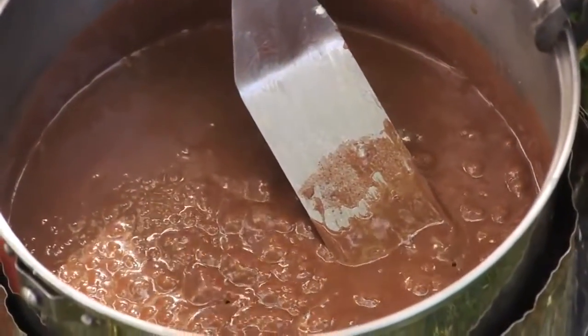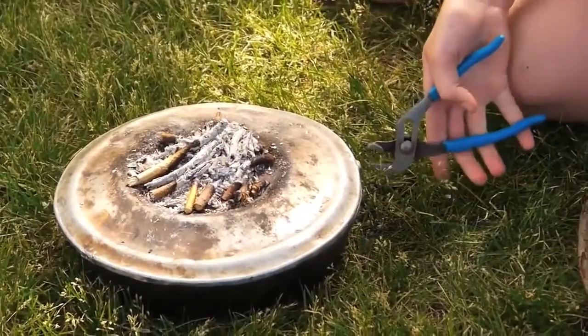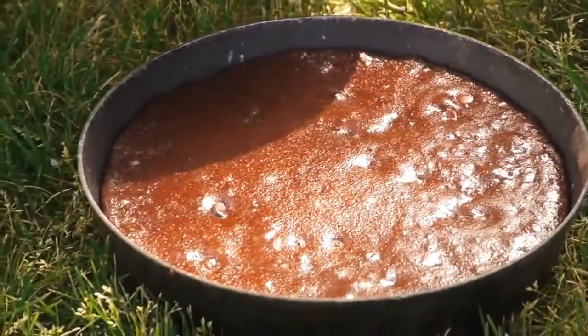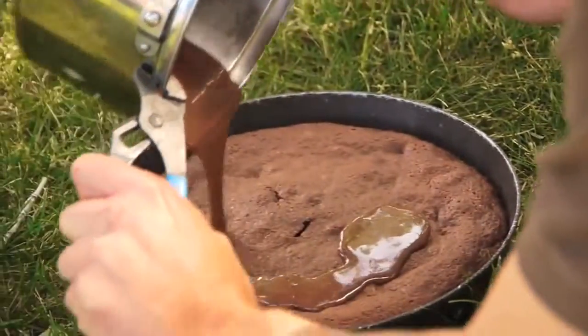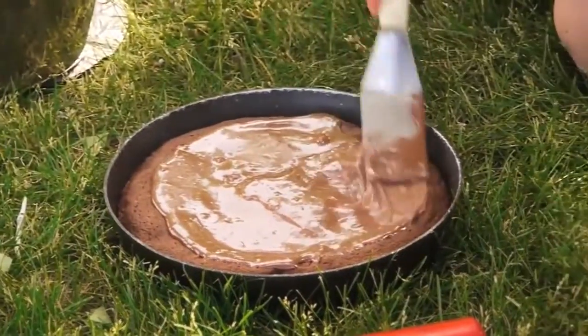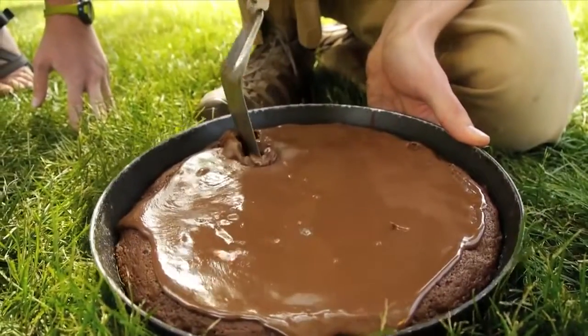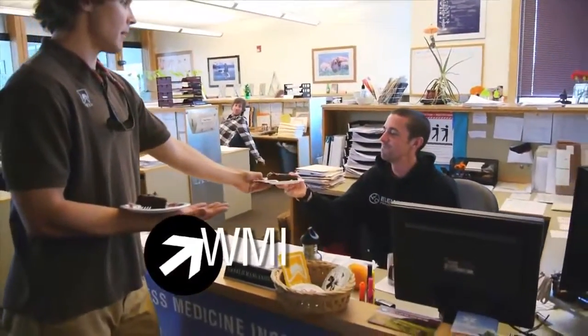We've burned our twiggy fire down to pretty much ash and taking a look — that looks great. We're probably ready to frost it. Spread it out nice and even on your cake. So there you have it: your very own cake baked in the backcountry — a nice chocolate cake made on a whisper light.